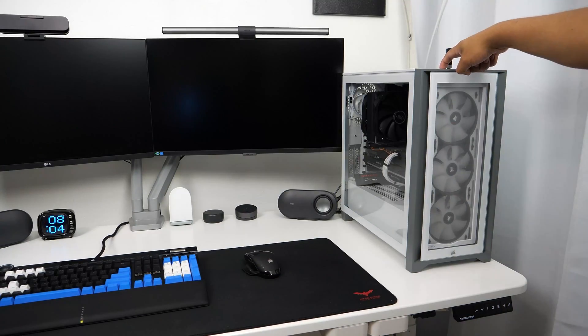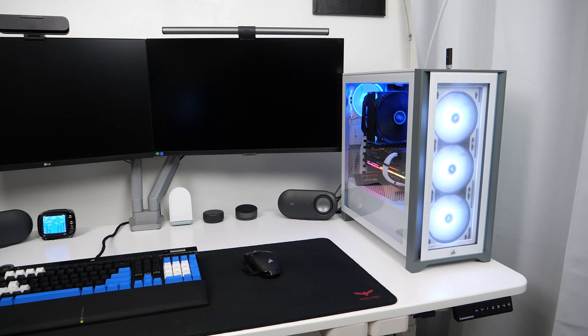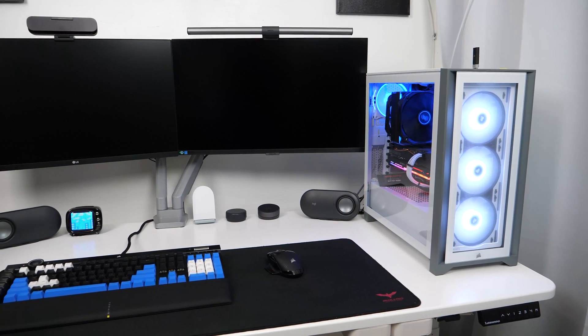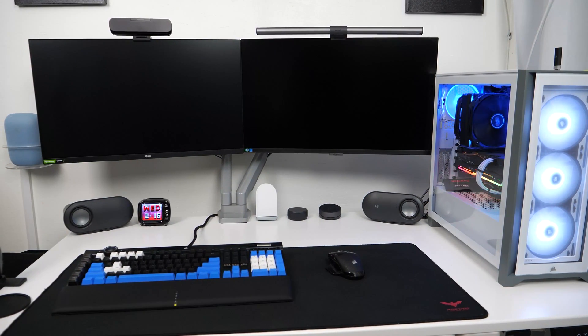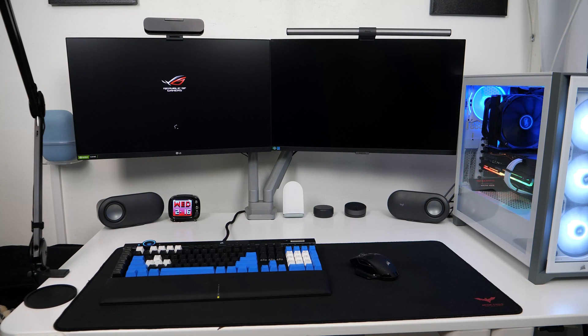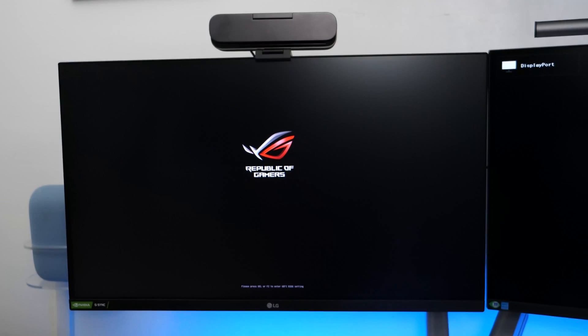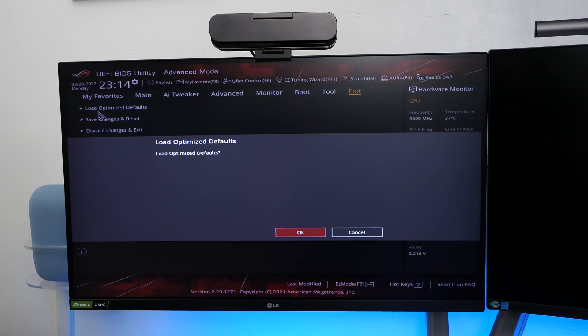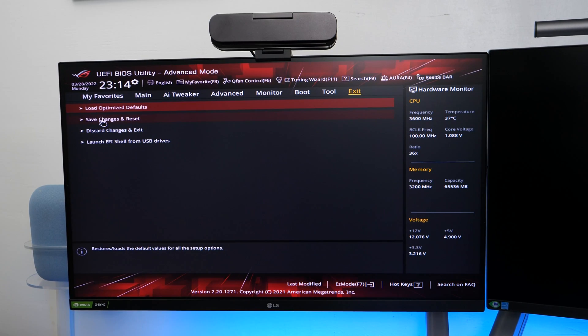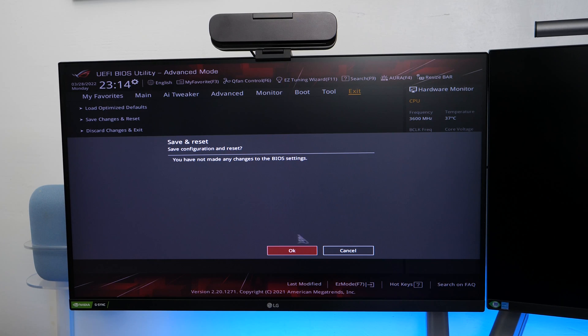Now you can plug your cables back onto your computer and power it on. Upon powering your PC, it should automatically recognize your new CPU and boot up into BIOS. If it doesn't, press the Delete or F2 key to enter the BIOS, or it will tell you 'new CPU recognized — press F1 to enter BIOS.' Once the BIOS loads, you will see your new CPU on the screen. Click on Exit, then choose to load optimized system defaults or select Save and Exit if you made any changes, and it will boot you into Windows.